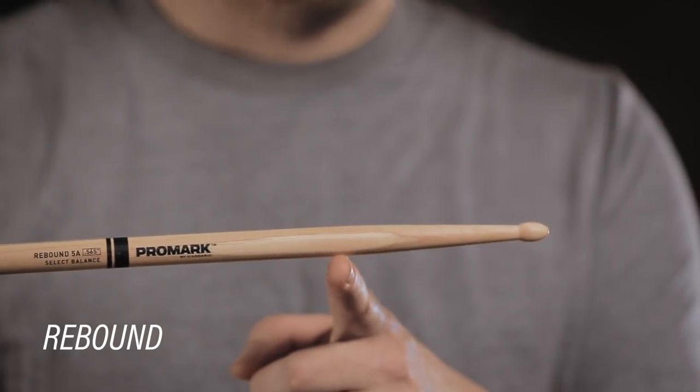This stick here has the same diameter but a much longer taper. This is a more back-weighted stick — it has a three inch taper and it's referred to as rebound balance. Having choices in taper results in a really functional choice for playing different kinds of music in different kinds of rooms.